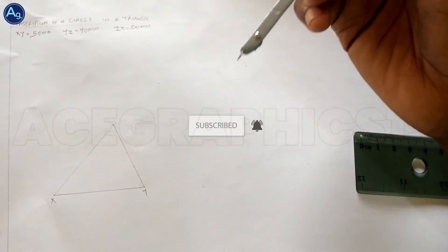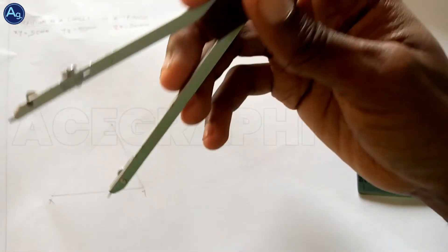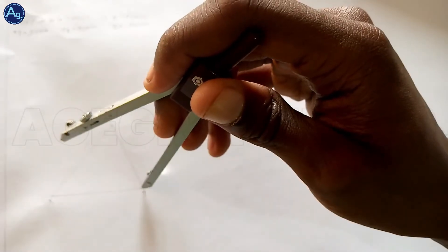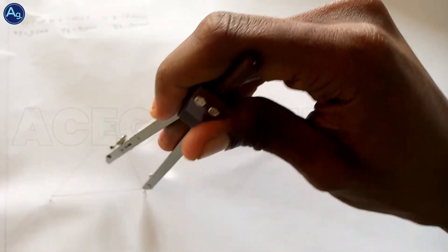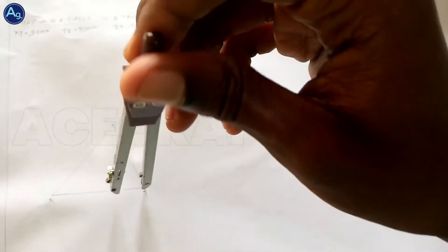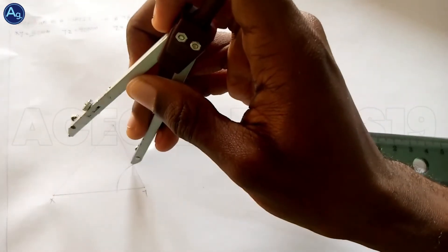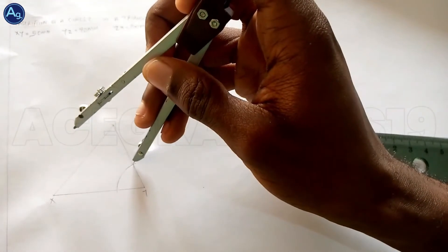Okay, so we'll bisect the angles to get our center point for our circle. So if I set this angle, we'll use any radius on our compass. I'm going to point X.